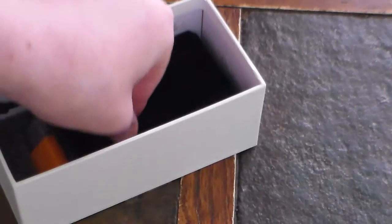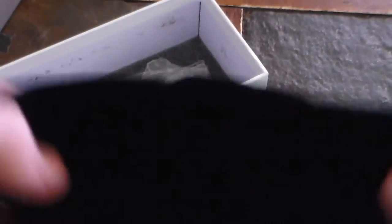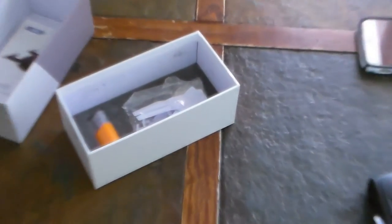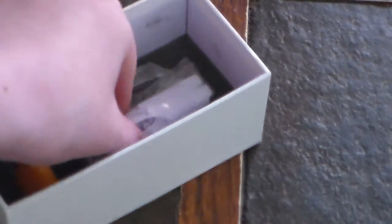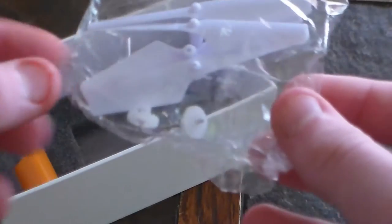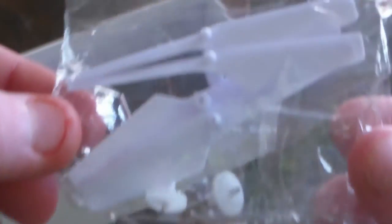Next we have a little pouch for the drone right here. Let me zoom out real quick. Here's the pouch for the drone — set that to the side too. Now what we have next are extra propellers and gears for the drone, in case they break. There they are.